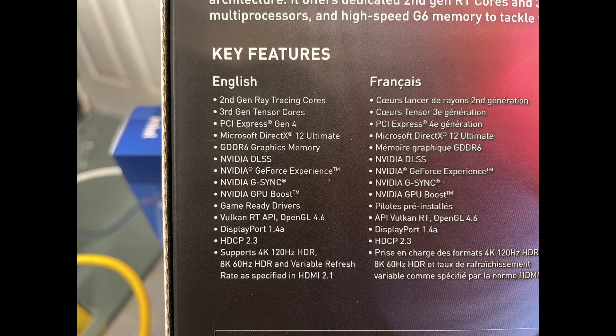G-Sync, GPU Boost, Vulkan RT API, OpenGL 4.6, DisplayPort 1.4a — supports 4K 120Hz, HDR, 8K 60Hz, and all that good stuff.